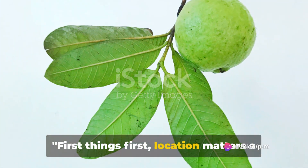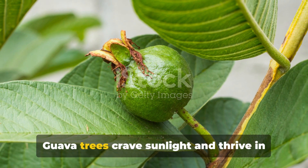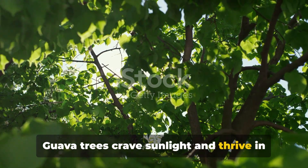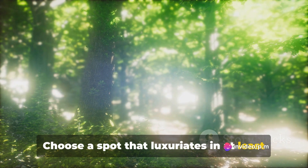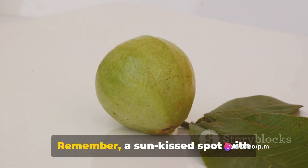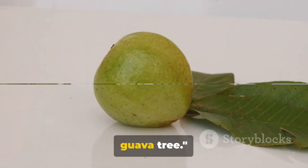First things first, location matters a lot when it comes to growing a healthy guava tree. Guava trees crave sunlight and thrive in well-drained soil. Choose a spot that luxuriates in at least 6 hours of daily sunlight. Remember, a sun-kissed spot with well-drained soil is the key to a thriving guava tree.